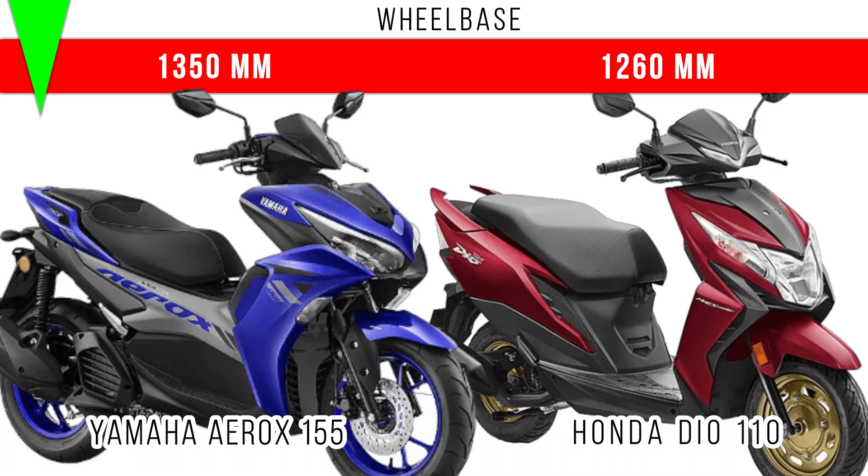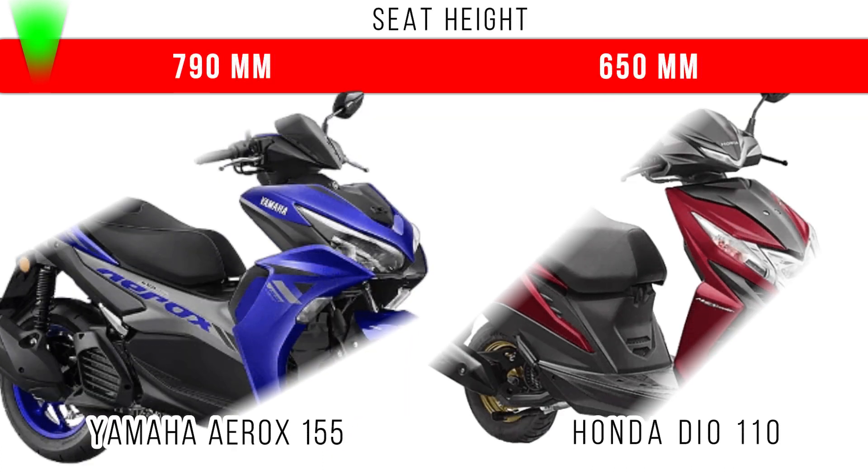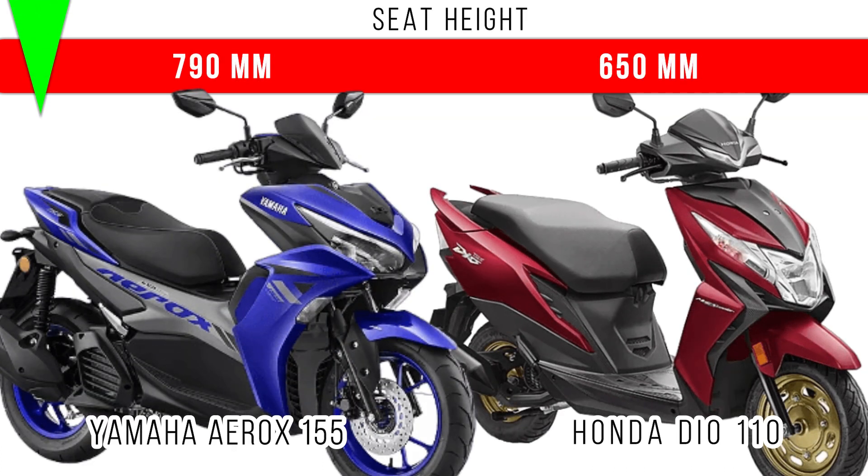The total wheelbase of the Honda Dio 110 is around 1260mm. Now let's consider seat height — more seat height is for the Yamaha Aerox, which has got 790mm seat height. But in the Honda Dio you can see 650mm is the seat height provided.